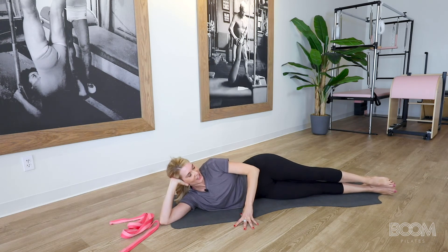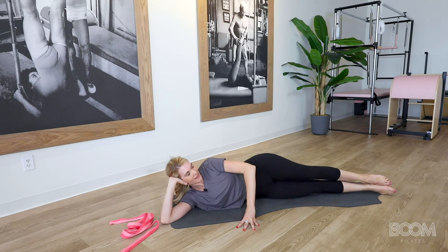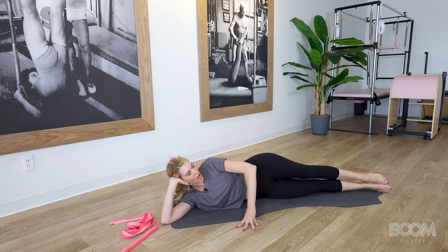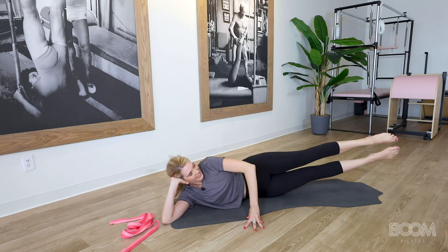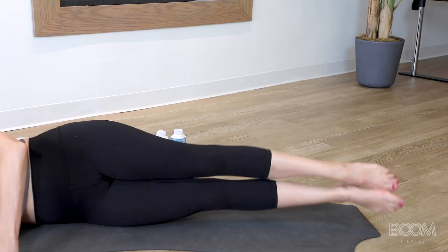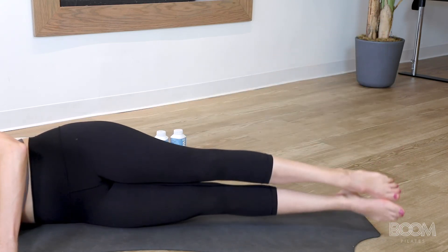We're going to move into a move called staggered. You're going to lift one leg up, the bottom one comes to it, they both come down. So it's up, they touch, they come down. Top leg controls, base comes, then down. Good. Three more — up, touch, down. Amazing. Two more — up, I know you feel it, and down. And one more time — up, touch, down.